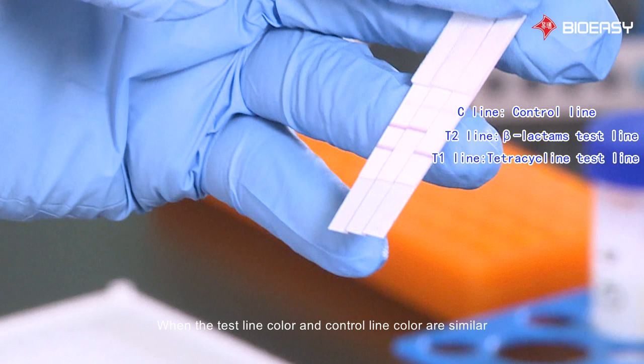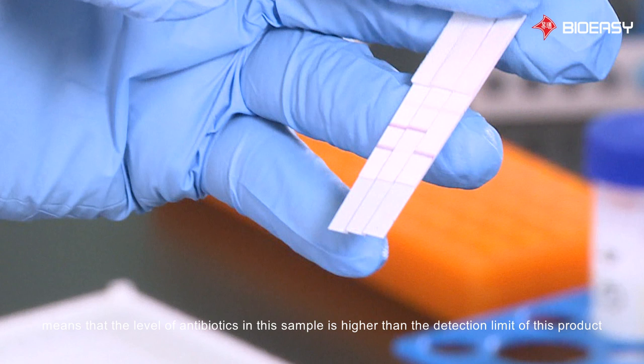When the test line color and control line color are similar, it means that the level of antibiotics in the sample is near the detection limit of this product. When the test line has no color or the color is lighter than the control line, it means that the level of antibiotics in the sample is higher than the detection limit of this product.